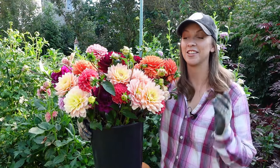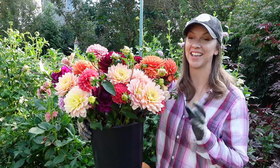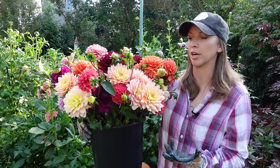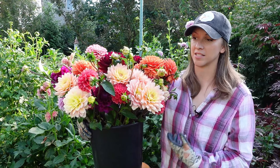Hi everyone! Today I want to share with you some tips and tricks on how to get the longest vase life from cut dahlia flowers. Dahlias are absolutely gorgeous and they make great cut flowers, but unfortunately they're not very long lasting in the vase.